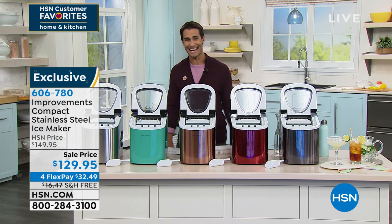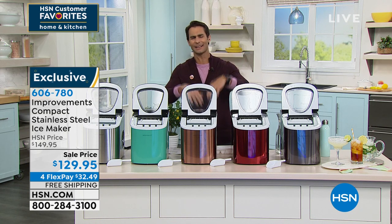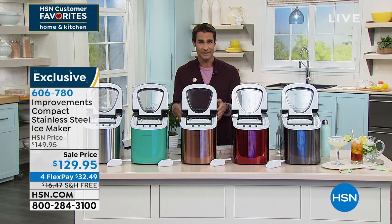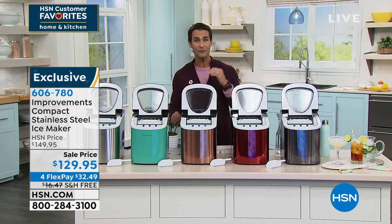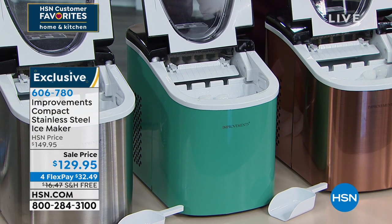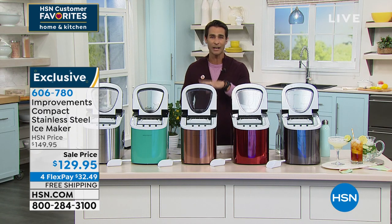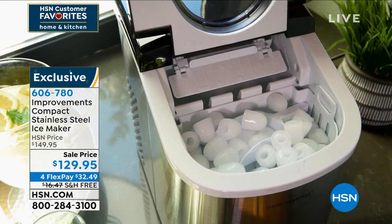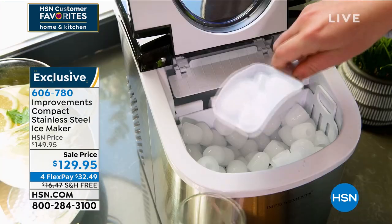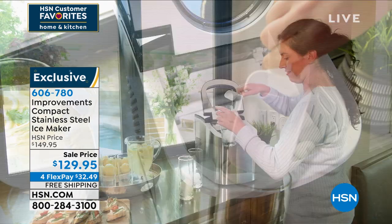Or the ice from my freezer runs out, or the trays — I can't get them out. Whatever that is, we don't have to do that anymore. Get one of these from Improvements — their compact model. Look at the size of it: it doesn't take up much room, small footprint wherever you're putting it. I think about the get-togethers and summer parties, on the RV or the boat, but also your daily ice. Wake up, pour the gallon of water in, plug it in, seven minutes later you're having your iced coffee. With these great rich colors on the stainless steel finish — durable, looks beautiful wherever you put it.